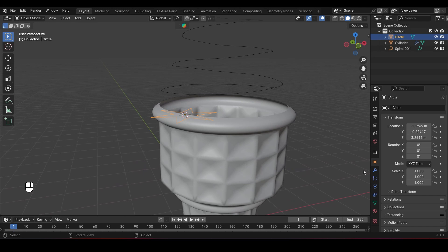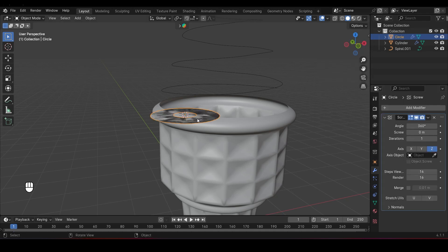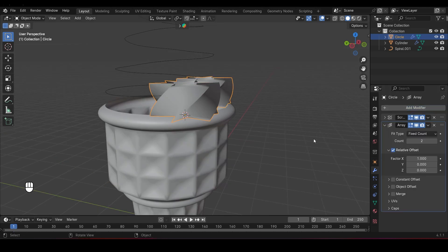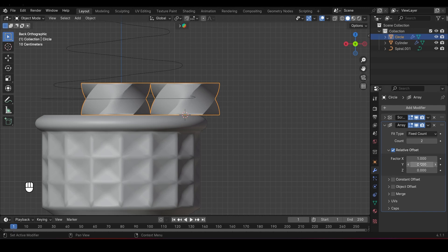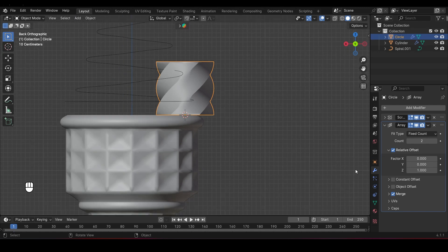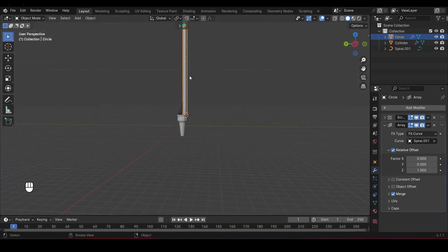Now let's add the key modifiers that'll give our ice cream that classic swirl look. First, add a Screw Modifier to the star shape — go to the Modifiers tab, add the Screw Modifier, set the screw length to 0.6 and the angle to 60 degrees. You'll start seeing that nice swirly shape forming. Next, add an Array Modifier. By default it arrays along the X-axis, but we need it to follow the Z-axis, so change the X value to 0 and the Z value to 1. Check the Merge box so there are no gaps or seams. Then change the Fit Type to Fit Curve and use the Eyedropper tool to select our curve — this makes the array follow the length of the curve perfectly.